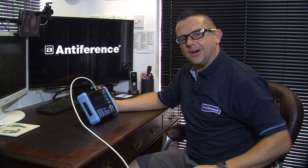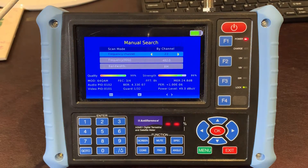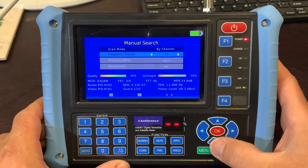Most importantly, in the bottom corner we're looking at our power level in dB microvolts — 49 is on the low side. You want to be receiving between 45 and 65 dB, but as you can see the quality is good and the strength is okay, so obviously a little bit more signal strength there may be better. You can also look at some of the other channels that may be being broadcast from that transmitter.